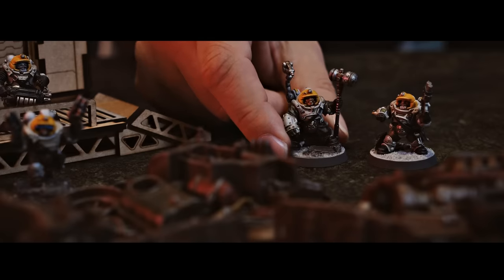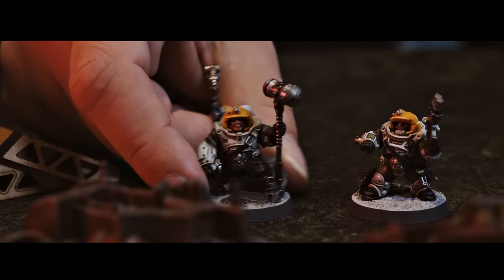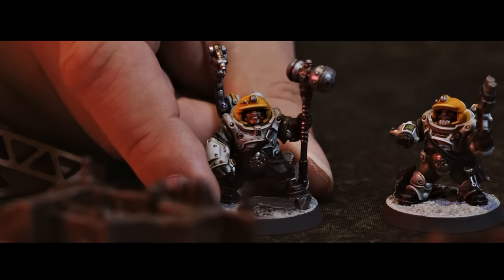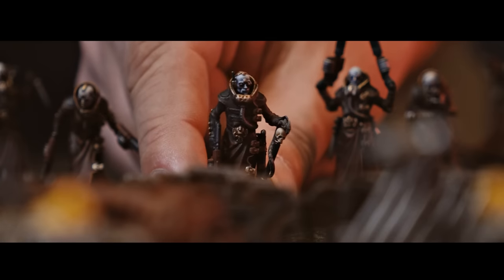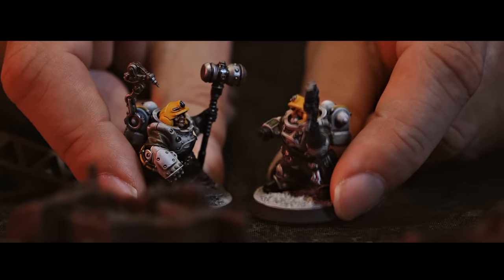This is our final stand. We cannae let them take us alive. I'm not leaving here without taking a few of them down. Who's with me? Gentlemen, no one here has to die today. Just hand over the... Did he just say, hand over your dingo?